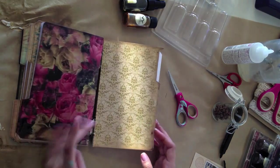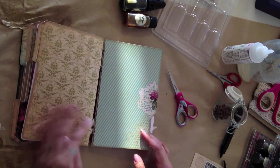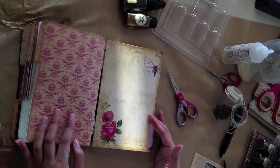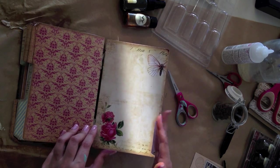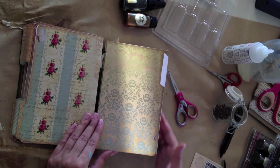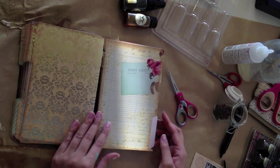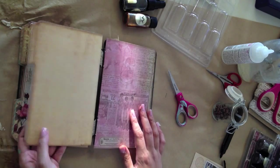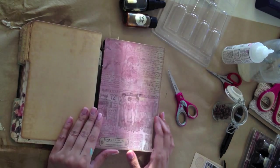I used some of my favorite patterns that you guys might have seen, then some new ones as well — butterflies, some more damask, and then you've got these fun, grungy, plain ones that you could print a bunch of and just use those if you wanted to.